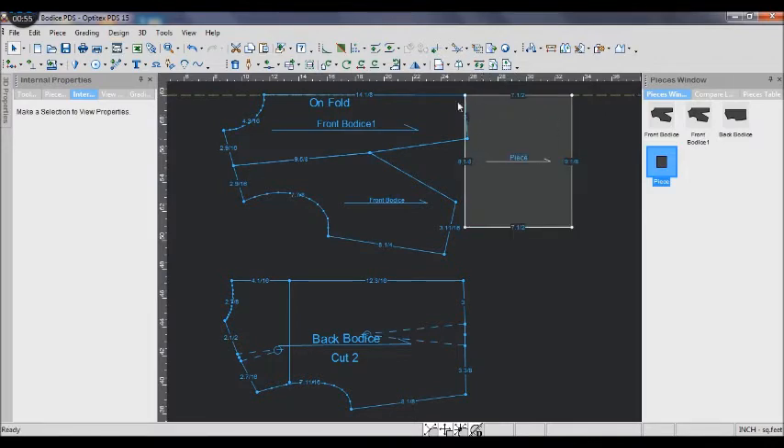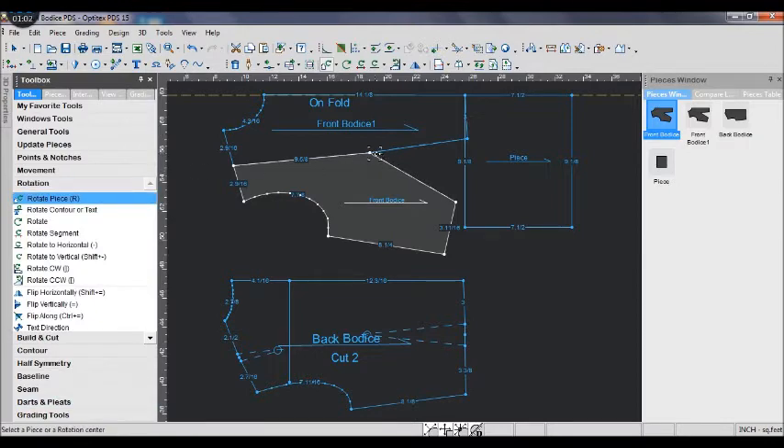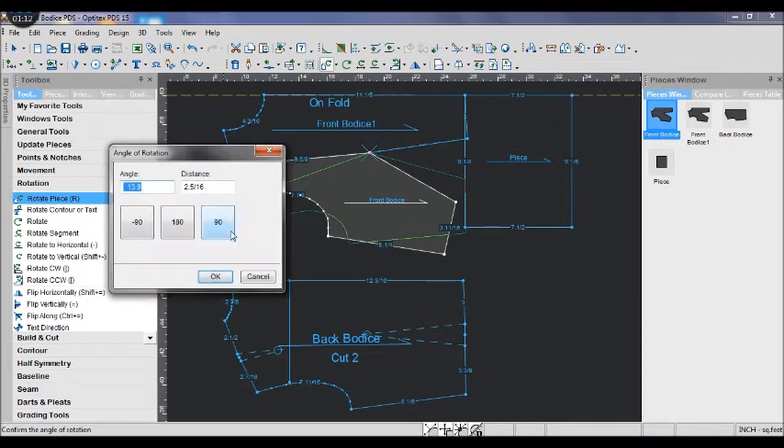Pull a guideline down and match it with the front bodice. Now rotate the front piece until the bottom touches the rectangle edges. This is one way to do it.